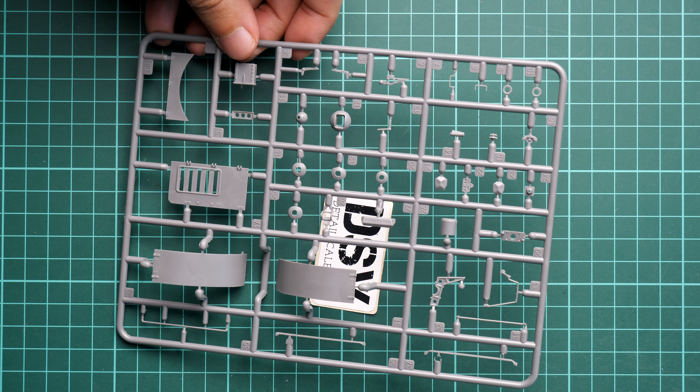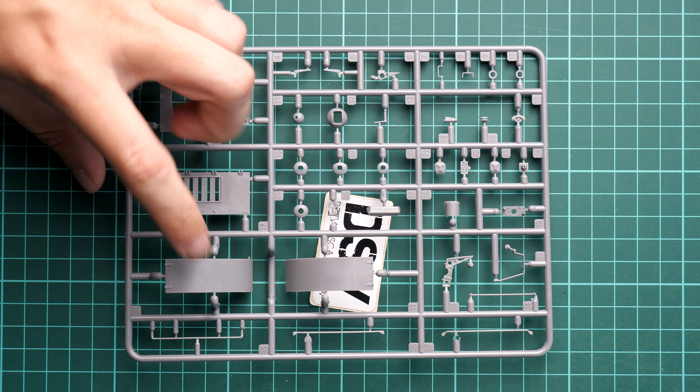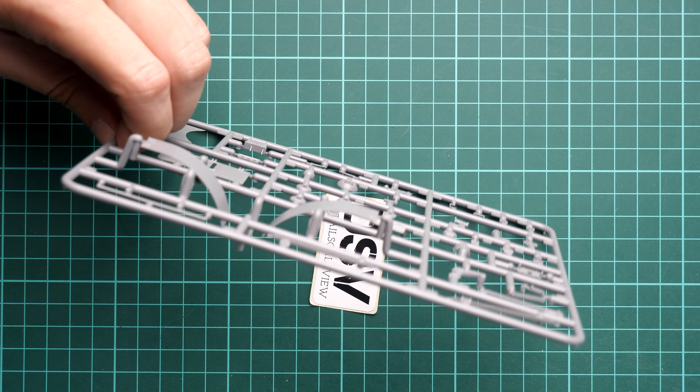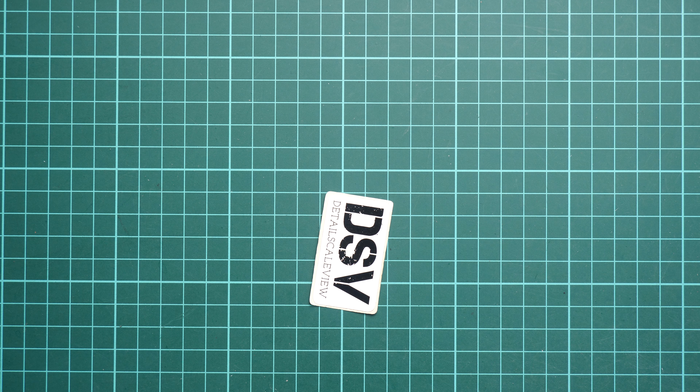Next I'm picking the next plastic sprue — here we have the plastic Schurzen for the turret, and also some hatches for the engine compartment. The Schurzen on this one is quite thin as you can see, so even though it's a plastic part it is still up to scale, and in my opinion this is a very important feature of this kit.